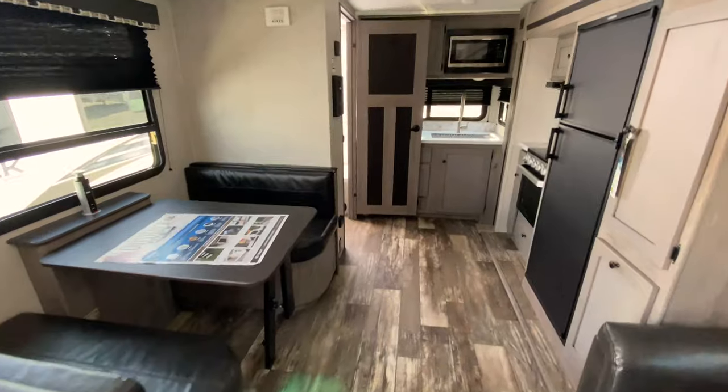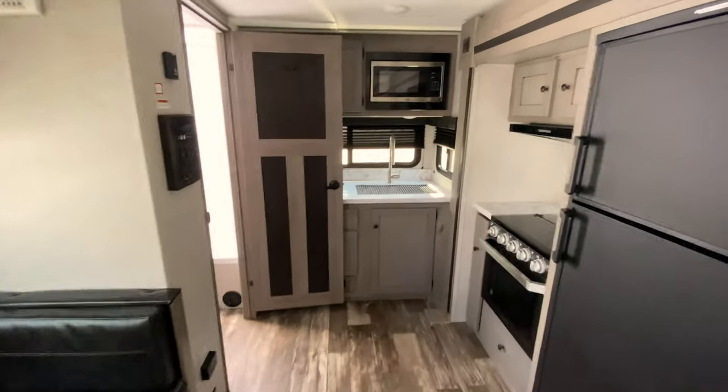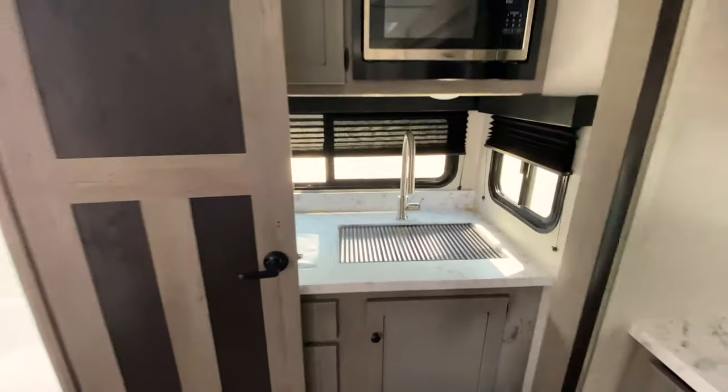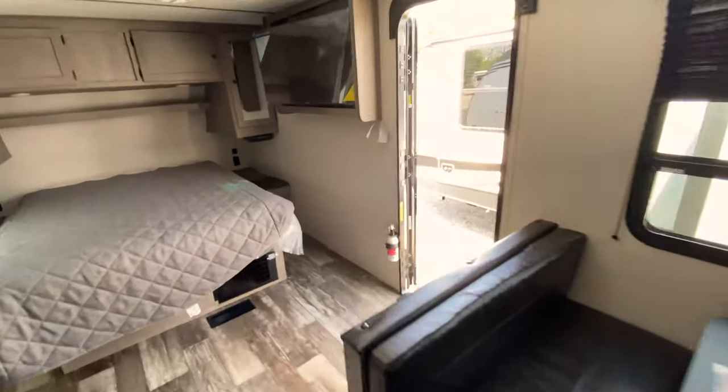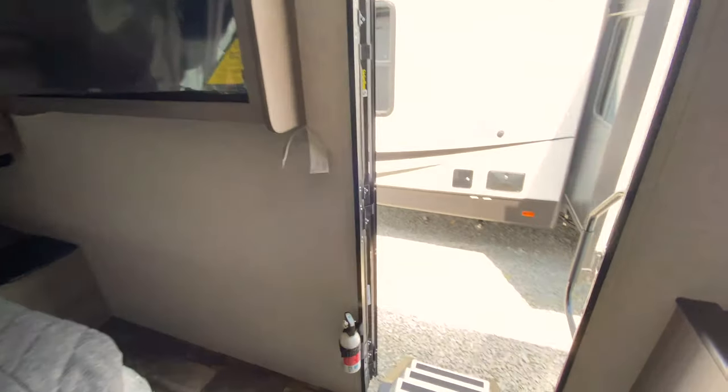So there you have a different Walkthrough Wednesday, but I guess the same thing. If there's anything you guys ever want to see, leave a comment down below — I'd be happy to go out and film it for you. Have a great day, and only a couple of days left before we're camping.